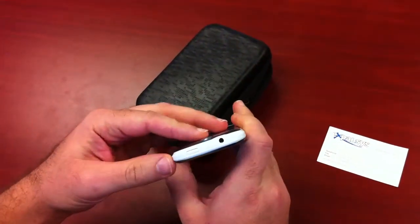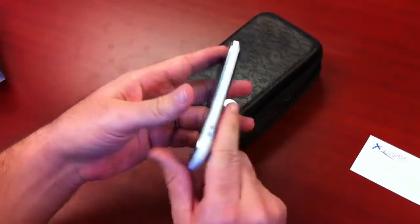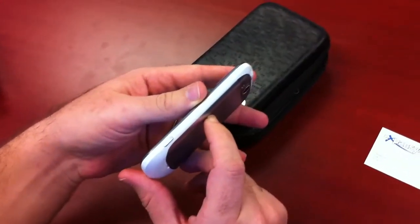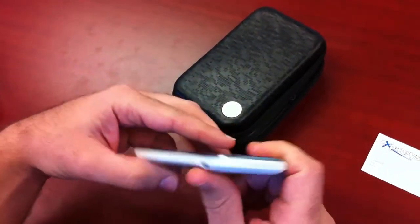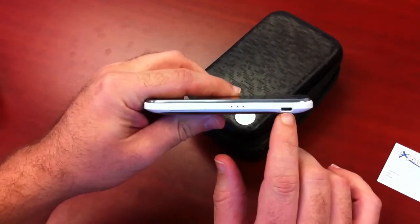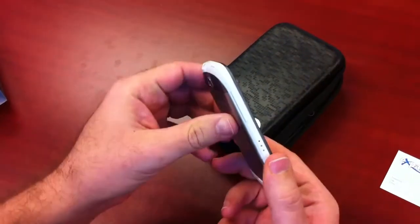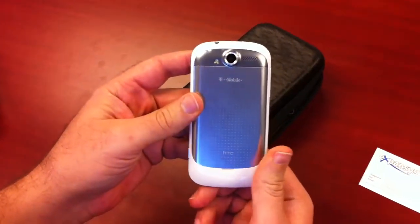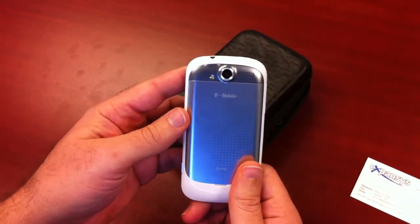We have the power button on top with the stereo jack for the headphones. On the right-hand side, we have the camera button. On the left-hand side, we have the micro USB port along with the volume button. On the back, you have the 5 megapixel camera with flash and autofocus.